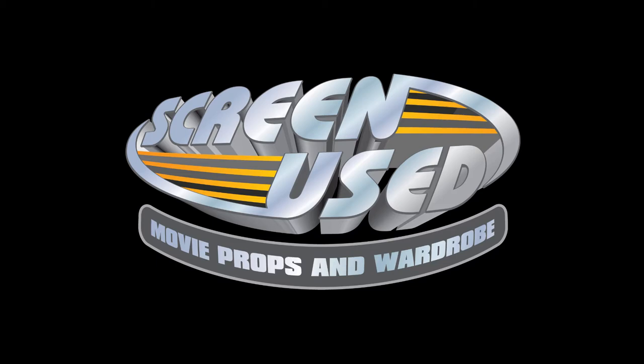Welcome to one of our featured items in the upcoming Screen Used auction. I'm Desi with Screen Used, and I'll be showing you this item in detail.